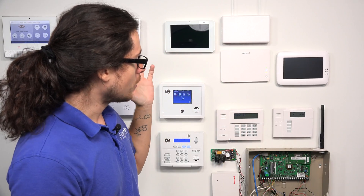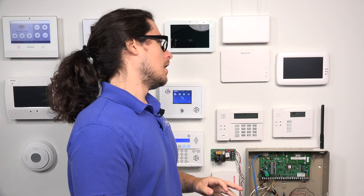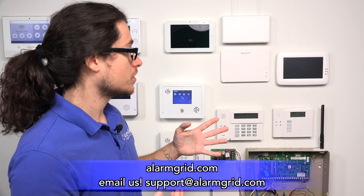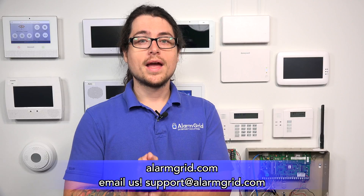As mentioned, we do have videos on addressing keypads and wiring keypads, as well as the products I mentioned on our website. Our website is alarmgrid.com. If you have any questions about how to add keypads, how to address them, or how to get monitoring, feel free to email us at support@alarmgrid.com. If you did like this video, please like and subscribe and hit the bell icon to be notified when we release more content. My name is Dylan from Alarm Grid — thank you for watching.